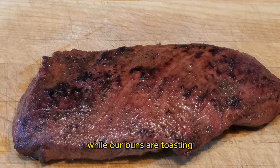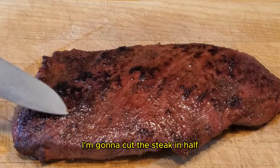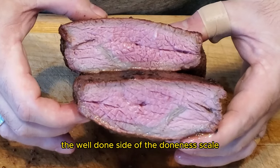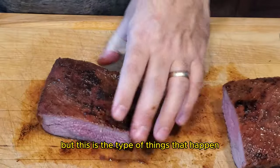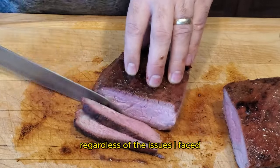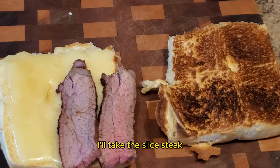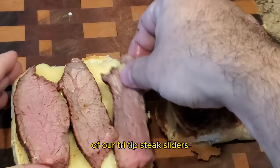While our buns are toasting, our tri-tip steak was resting. It's now time to slice the steak. I'm going to cut the steak in half as the muscle fibers go in two different directions, and I want to slice this steak against the grain. From this center cut, you can see we are leaning towards the well-done side of the doneness scale — totally above my preferred medium rare. But this is the type of thing that happens when you lose track of time and your temperature probes aren't working correctly. Regardless, this steak had an outrageous amount of flavor — a wonderful smoke flavor and the rub really complemented the beefiness. I'll take the sliced steak, place it onto the Hawaiian rolls, then add some chimichurri sauce and enjoy a wonderful mouthful of our tri-tip steak sliders.